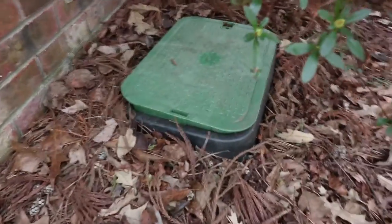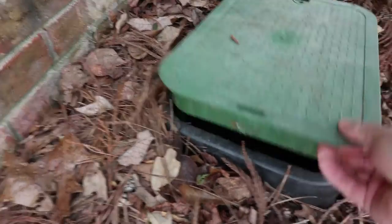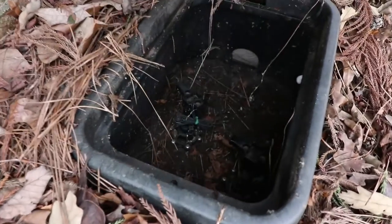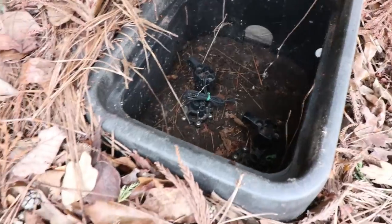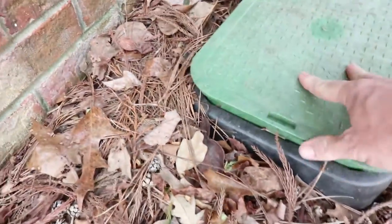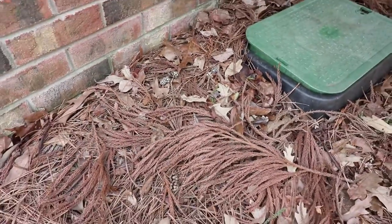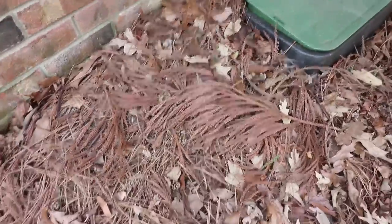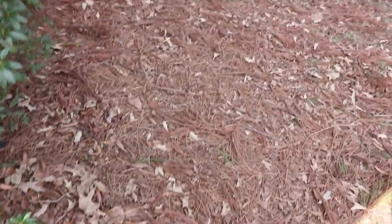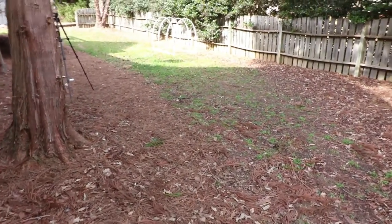Here's a valve box that I have in my yard for my underground irrigation system. If I open it up here, you can see inside that there are two valves in there and a lot of spiders. The pipe comes in from this direction off of my main line. I'm going to dig down in this area and hook on to it with a T, and we're going to run it across to where that spot in the sunlight is — that's where I put the hoop house.